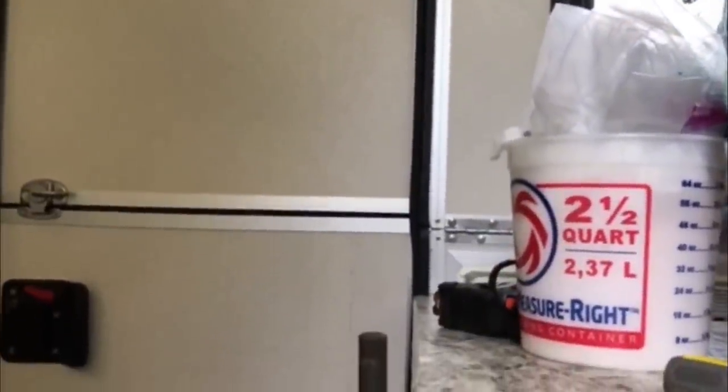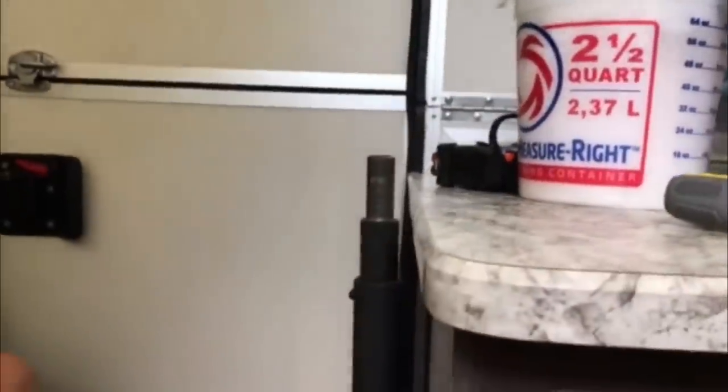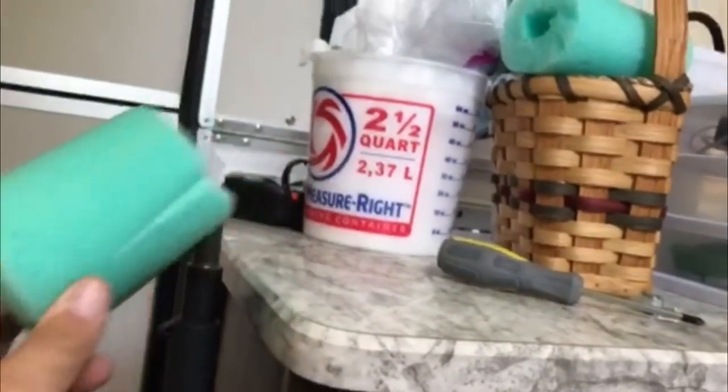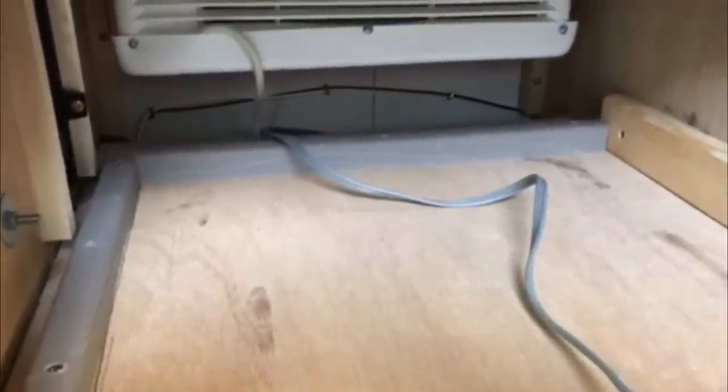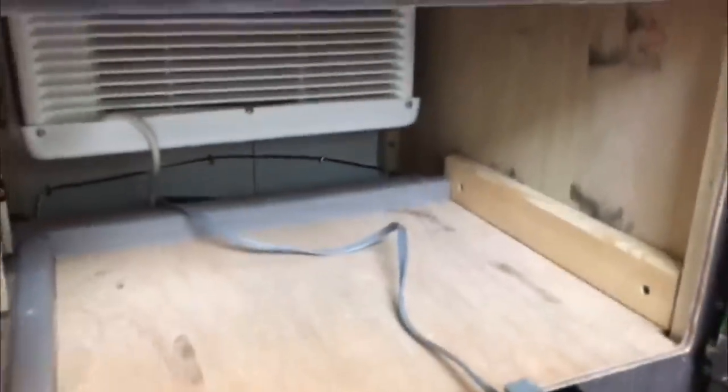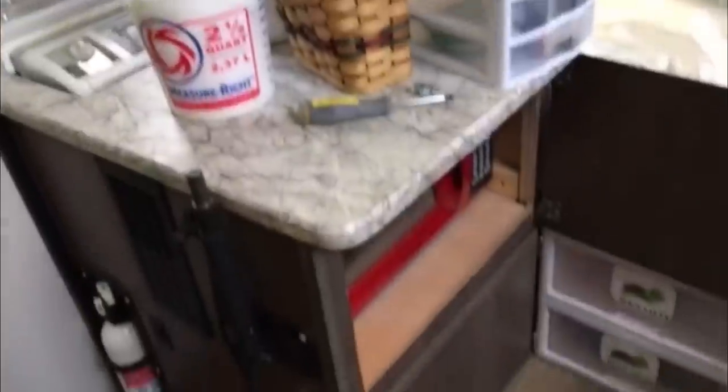We're here in the camper doing a fix of a mod we did earlier. We originally put a microwave in the cabinet here, but the problem was we used pool noodles and every time we drove it shifted around, banging into the air conditioner. So we put a board here, one in the back, and one on the side, and we're going to put one on the front to hold the microwave in place. It's a 700-watt microwave from Walmart — about the only one that'll fit in this particular hole.